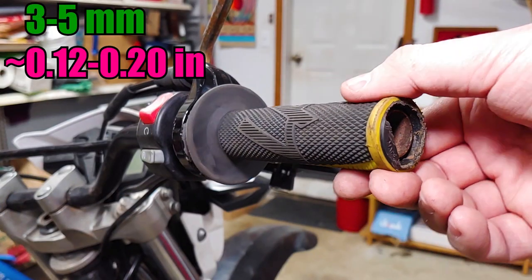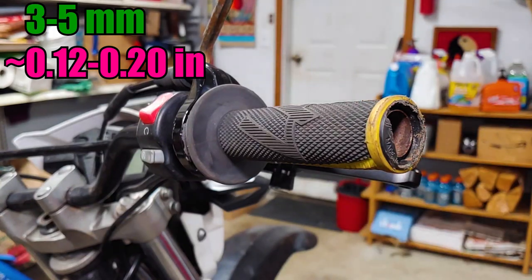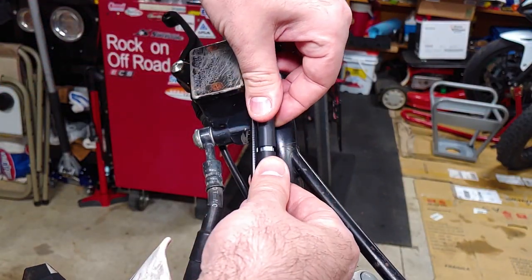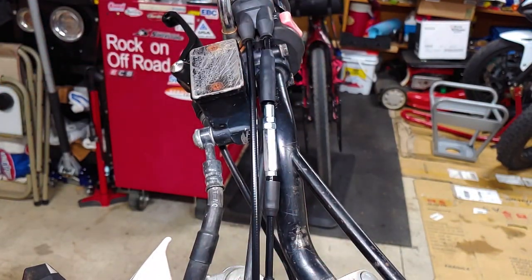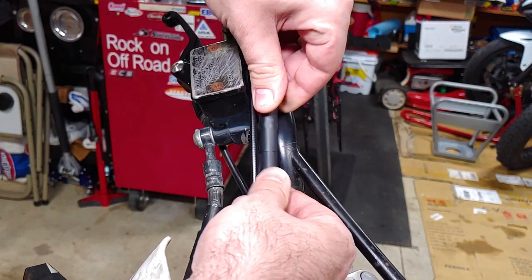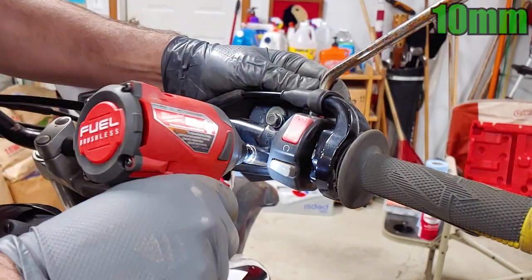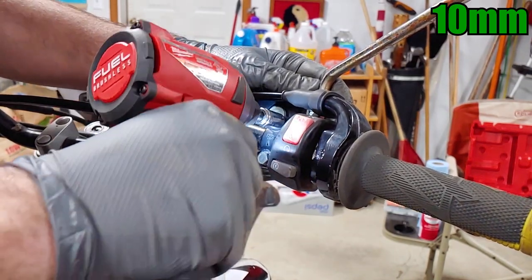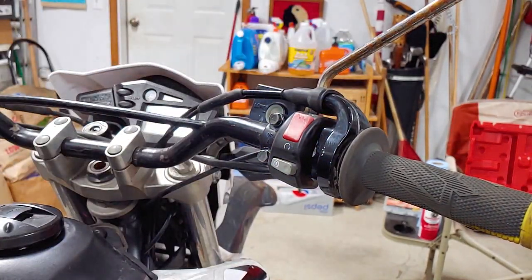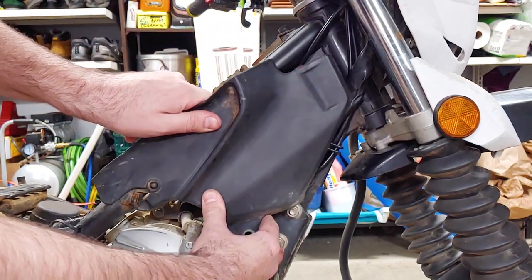The throttle should have three to five millimeters of movement measured at the end of the grip. Use this adjuster for small adjustments, and the one at the other end of the cable for large adjustments. The cables I installed didn't need any adjusting. Put the front brake lever back where you want it and tighten its two bolts. Slide this panel back into place, push it into the upper grommet, and secure it with its screw.